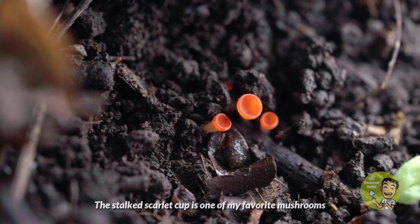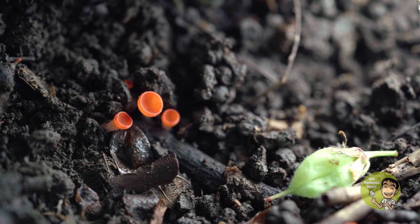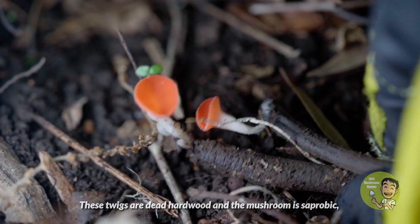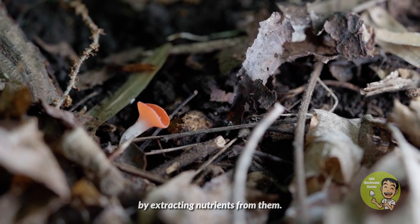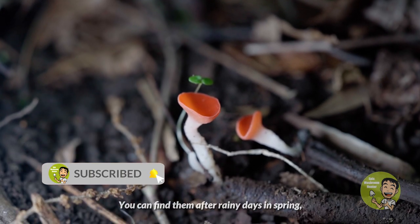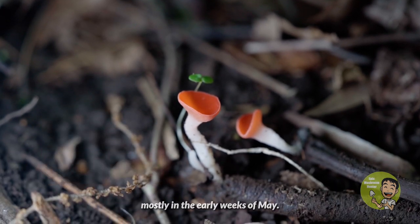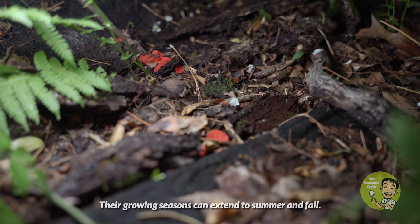The stalked scarlet cup is one of my favorite mushrooms, which grows on twigs in the forest. These twigs are dead hardwood and the mushroom is saprobic, which means they decompose the deadwood by extracting nutrients from them. You can find them after rainy days in spring, mostly in early weeks of May. Their growing season can extend to summer and fall.